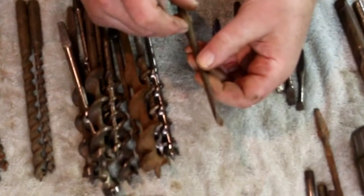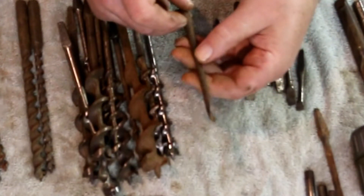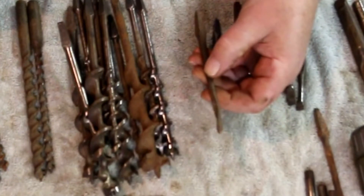This is a gimlet bit — it's a broken gimlet bit. Until I get up enough broken gimlet bits to make it worthwhile to figure out how to sharpen these things, all I'm going to be doing with them is just sticking them in a pile.